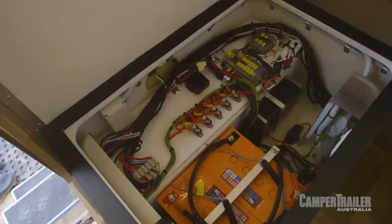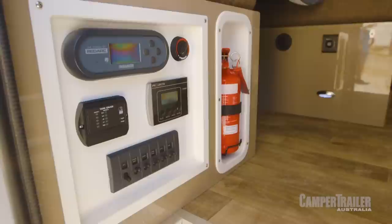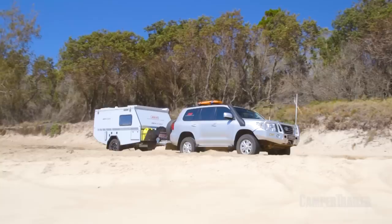Inside the electrical box is where all the magic happens. You've got two 120Ah deep cycle batteries, up to 300 watts of solar power, a BS30 Redarc battery management system, and you've even got a pure sine wave 1,000-watt inverter. It's pretty cool.